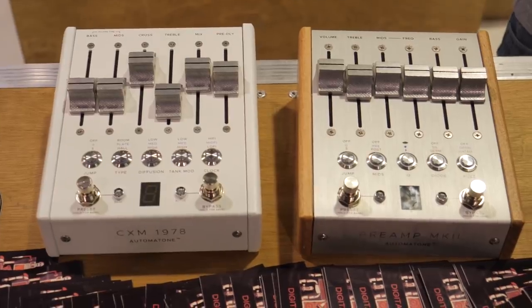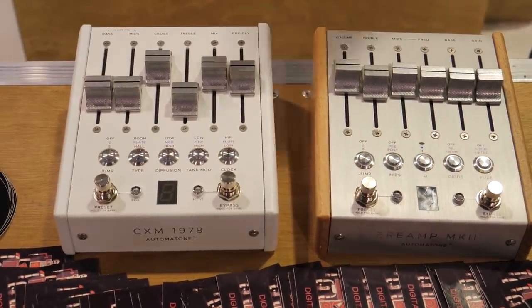We are at Chase Bliss Audio, one of the most exciting stops of the day. Joel, hello, thanks for stopping. Absolutely, we'll always be here. I know it's been a little too long. I'm really excited about what you got cooking up. Do you want to talk about it a little bit?